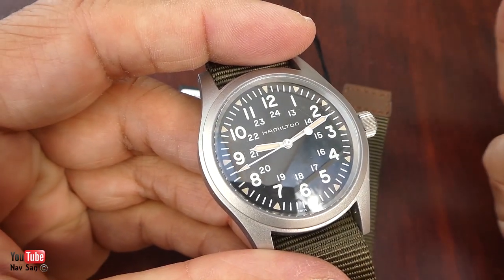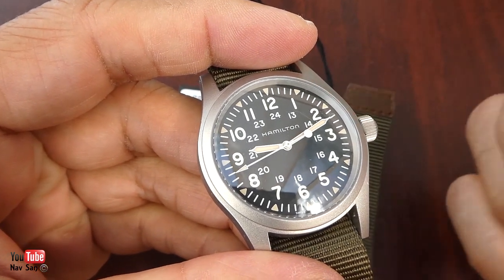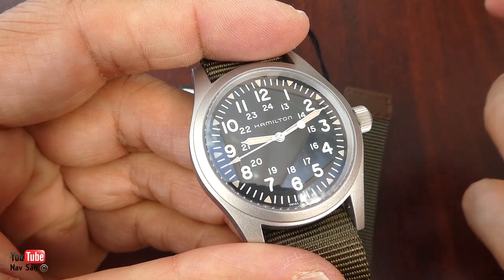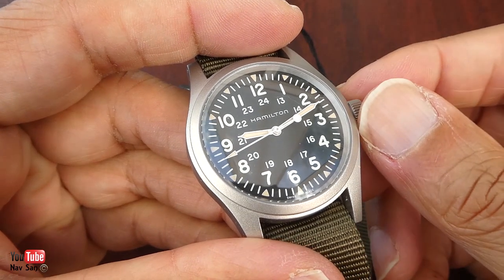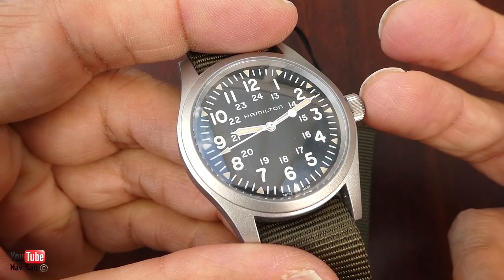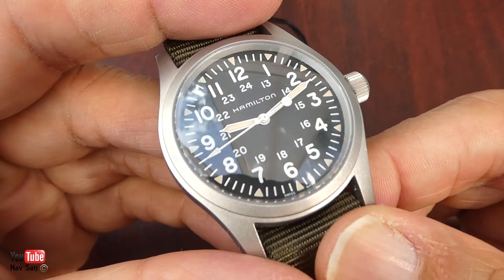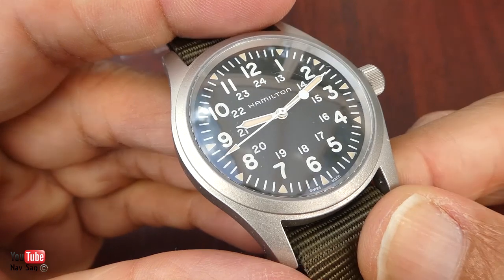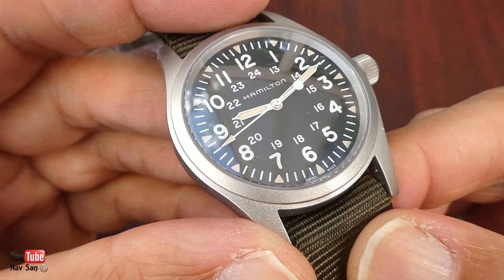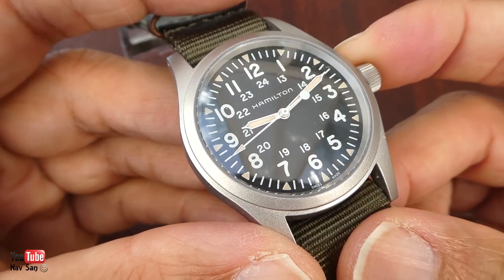This watch runs the ETA 2801, modified by Hamilton — they increased the barrel to make it last 80 hours compared to the normal 40-something hours. It's quite well known for being fragile. I know a lot of people have said they'd prefer the old movement. My friend Kibble also has this Hamilton and said he'd prefer the older movement, but he has the new one because it was a gift.